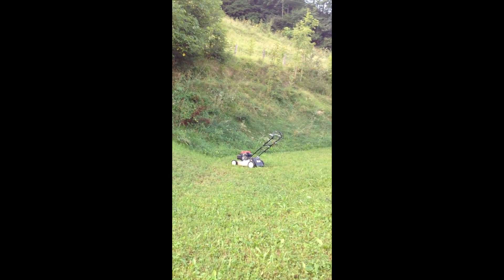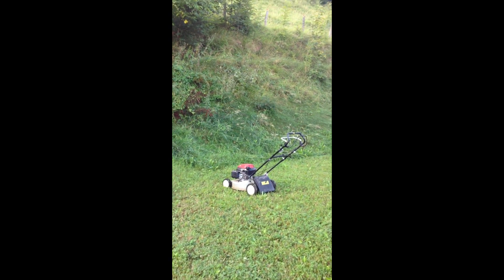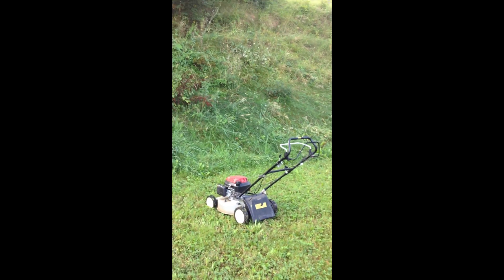The problem with that is that normally the lawnmowers — the ones like that guy over there — are not able to really go uphill. And the reason for that is that they just don't have enough grip.